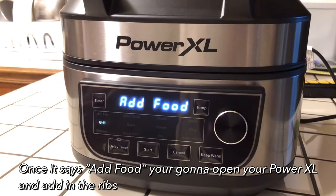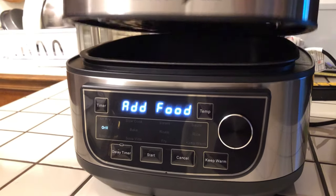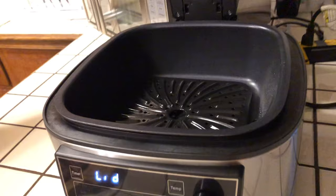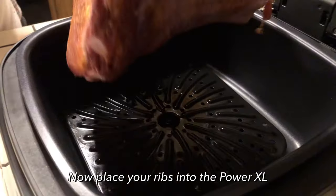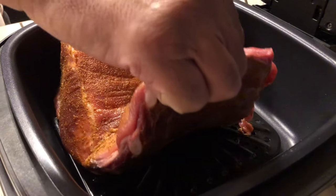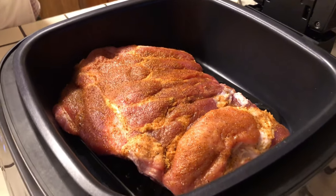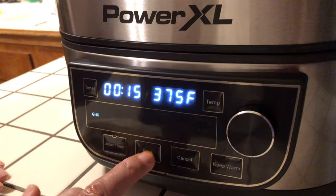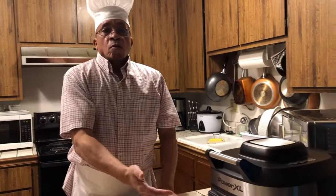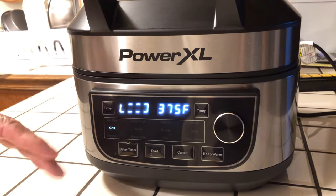Now you can see it says 'add food', so I'll be adding my pork ribs into it. I'm going to open it up — as you can see, it's nice and heated. I'm going to put these ribs in like this, it's nice and hot. I'm going to close it, press start, and it's going to continue. And now it's grilling the pork ribs — as you see, the light is circulating.